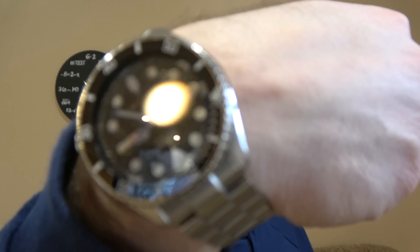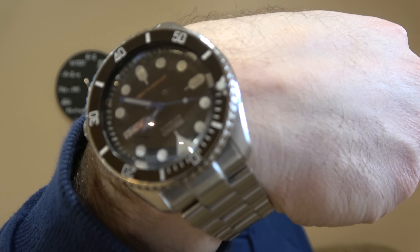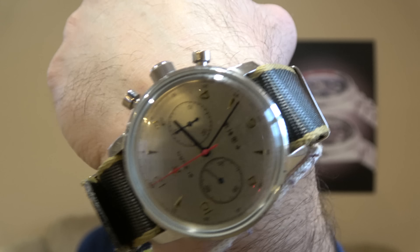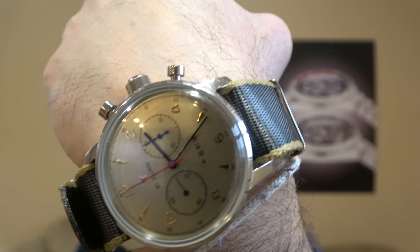I am doing my SKX that I did with the blue hands and ceramic bezel, and I went back to the Seagull Chrono on that two-tone khaki and green seatbelt strap. It's pretty cool, very comfortable. Anyway, let's check out the Sea Nymph.